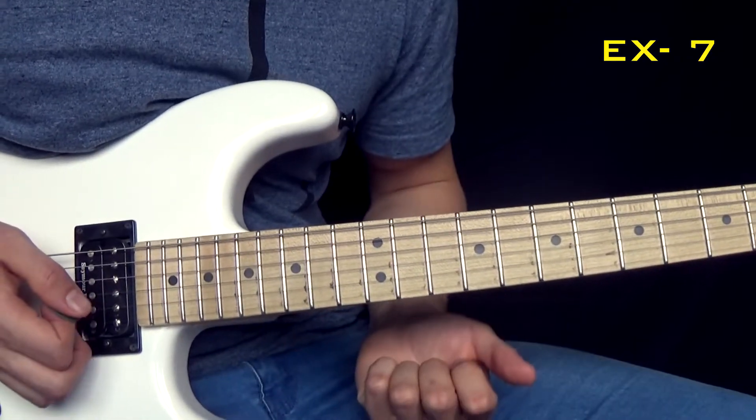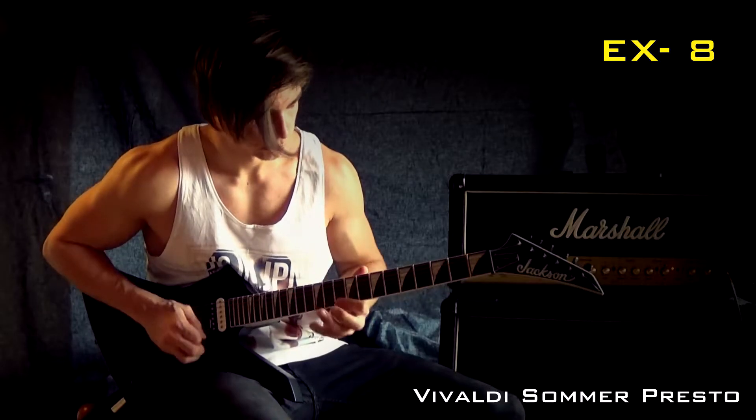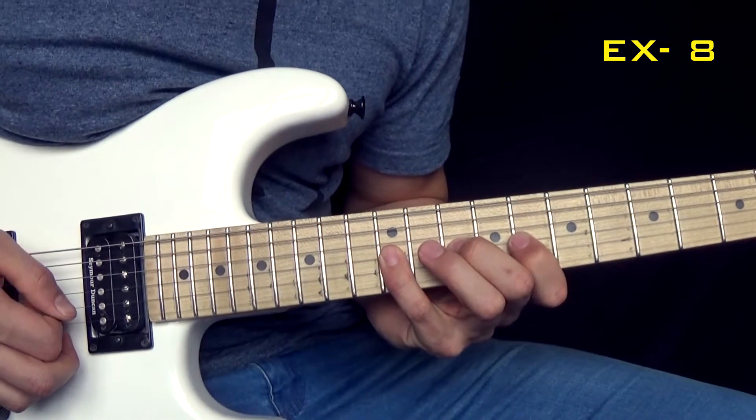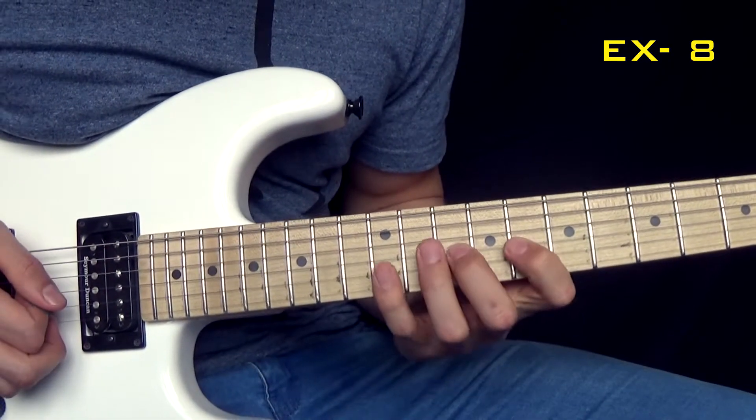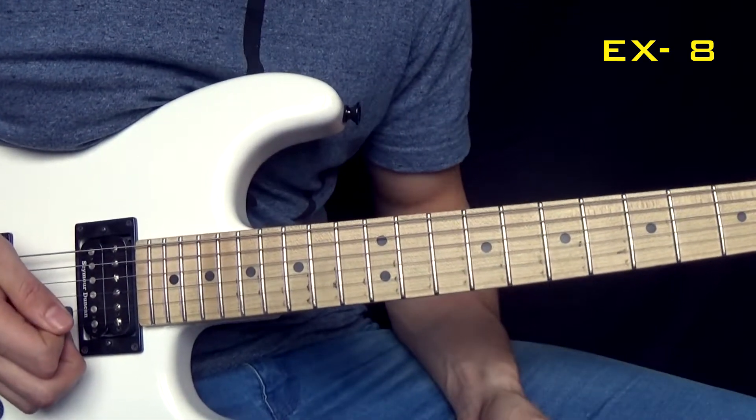And then comes the next run. Next run is going to be like this. And that's three times.